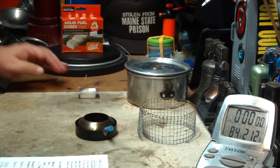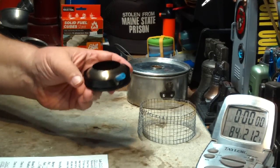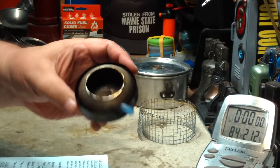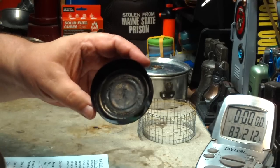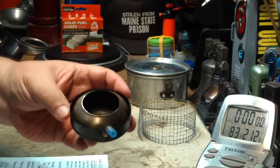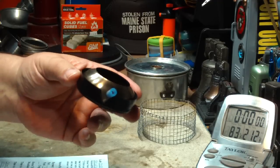Hi, Hiram here. Yesterday I did my first test on this Epicurean Classic Stove from Flat Cat Gear. It's a burner with a simmering — it's actually a burner, not a stove, but that's just my opinion.